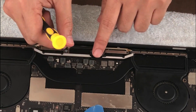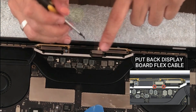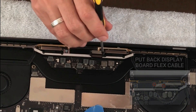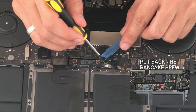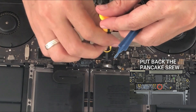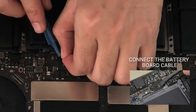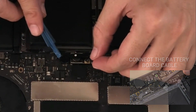It's time to put the display board flex cable back — we are almost there. The next thing is putting back the battery cable, so let's screw the battery power connector back in. The last step is of course putting the power cable back once again.